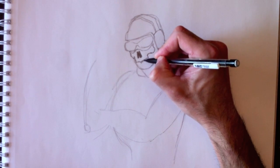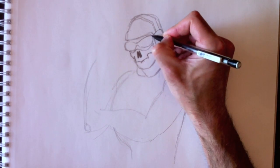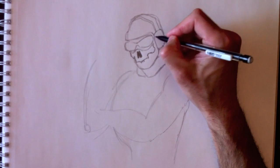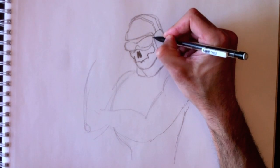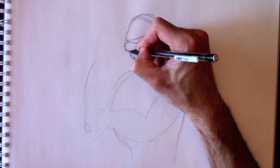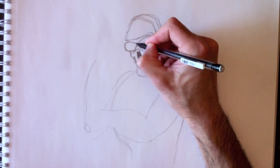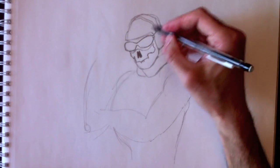If you want to learn how to draw a skull face, think about my channel Drawing with Paolo on YouTube and go find the skull video — there's a video on that. So if ever you want to learn how to draw a skull on its own, go to my YouTube channel and find the skull. You'll be able to learn how to draw a skull on its own.